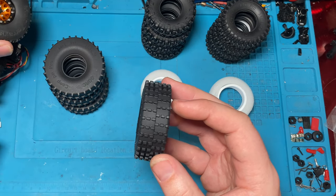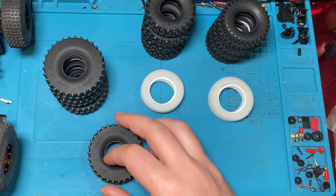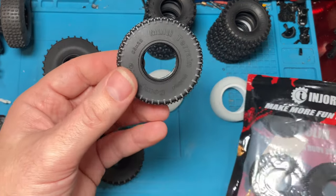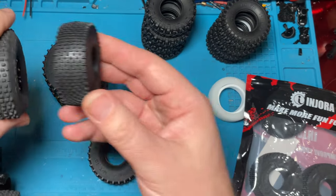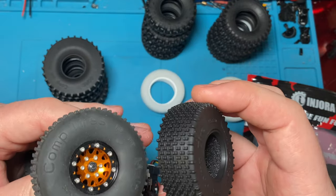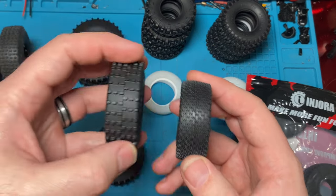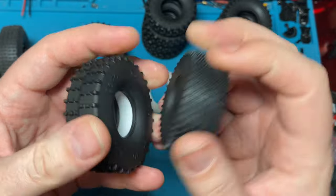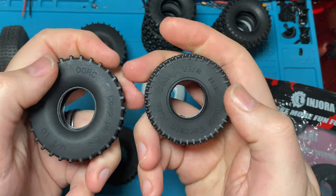It seemed like a lot of people were asking for something a little smaller than these guys, because these guys are pretty big, and Endura delivered. They came out with these guys — let's open this up. These little guys are the mini pins. They're 55 by 20. So they're just like the big guys but they're a lot smaller in diameter, and they are just a little bit wider. These came out after these came out. Look at the lugs — look how tiny those lugs are. And this is a super soft compound as well. They're very similar, and I wouldn't be surprised if it was the same compound.